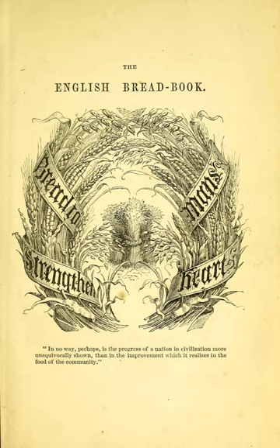Instead she decided, despite her increasingly poor health, that she would take on the subject in a new work, The English Bread Book for Domestic Use. Published in May 1857, this was not a recipe book along the same lines as Modern Cookery, but is described by Hardy as "...a serious, scientific study ... much darker in tone than her previous work."